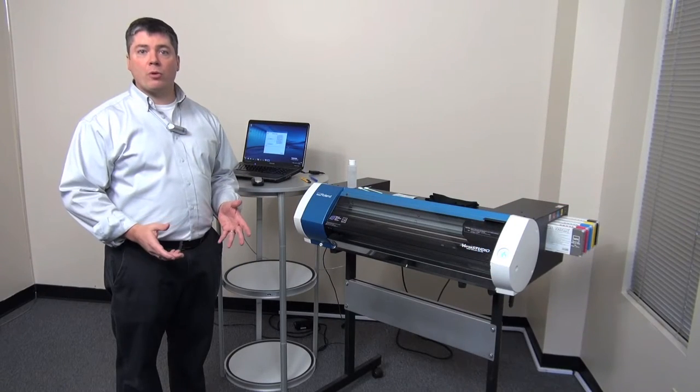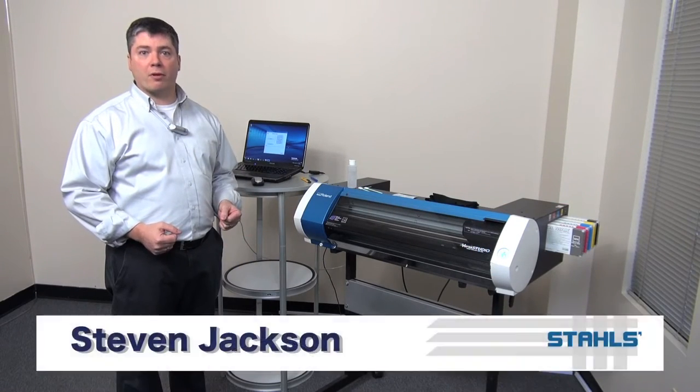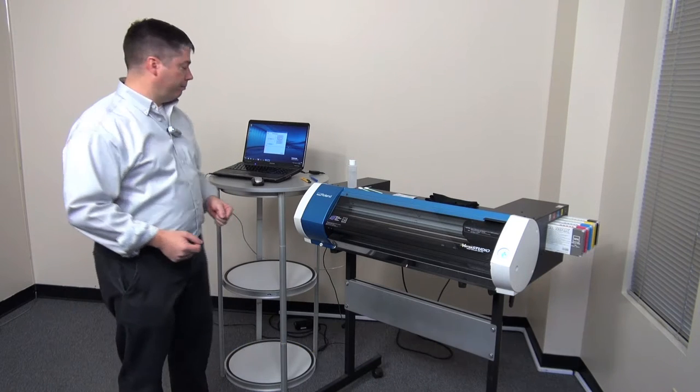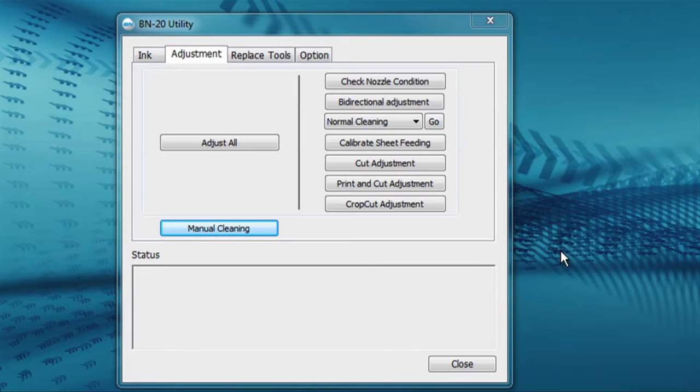Once a week you should perform a manual cleaning on the Roland BN20 printer cutter. To do this you'll need to access the BN20 utility via Windows. With the BN20 utility open, go to the adjustment tab and then press manual cleaning. The machine will start the manual cleaning process via prompts in the BN20 utility.